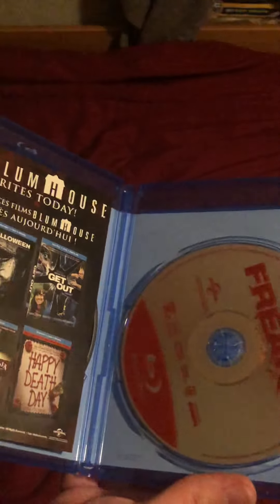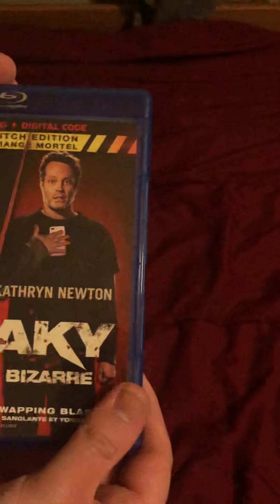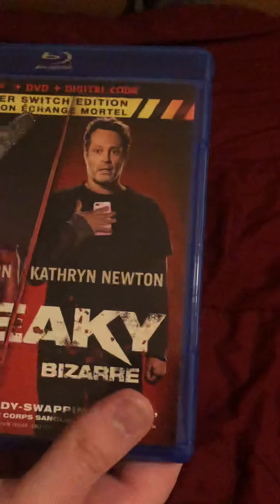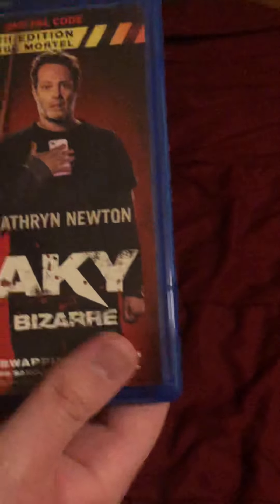So we put all this back. That's my unboxing of Freaky Blu-ray, DVD, and digital code — the Killer Switch Edition. I hope you guys are staying safe. If you like this video, subscribe and leave a comment. Have a nice day.